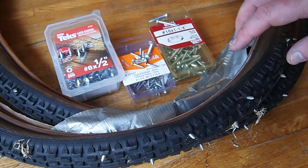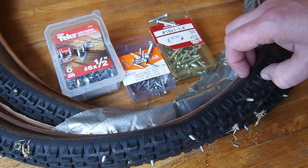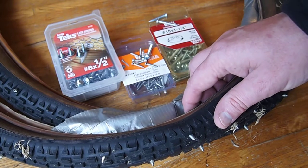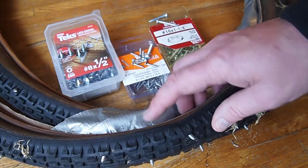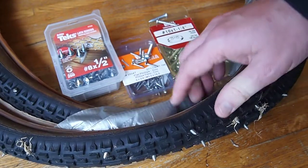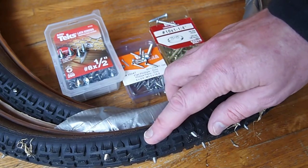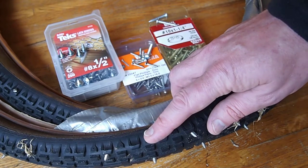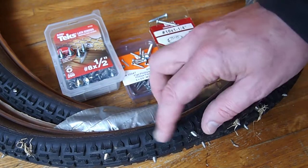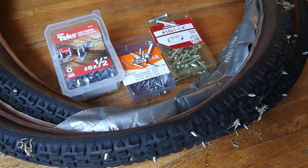I'm also hearing lately about this thing called an ice velocipede, which is basically a bicycle where one of the wheels has been replaced with a skate. This would be very good for the drive wheel because it would really grip onto the ice. It would probably also decrease the likelihood that your back wheel would kick out on a turn, because your spikes would really grip into the ice.